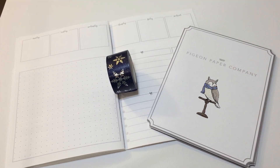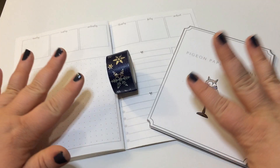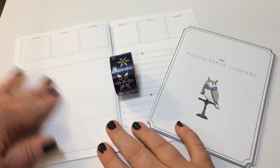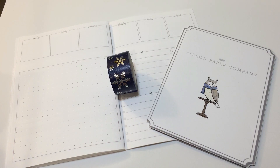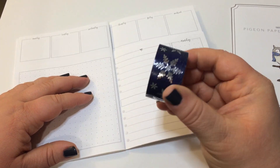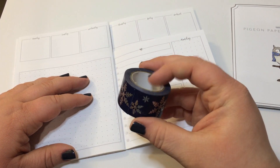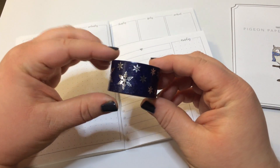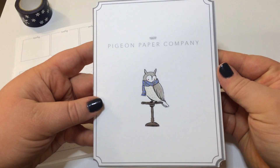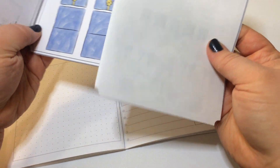Hey everybody, it's Laura. Happy New Year 2019 — insane, completely insane! I'm going to be doing a plan with me in my B6 TN inserts. These are the daily Dutch door style with the weekly overview from Jasonia Printables. The base kit I'm going to use is from Pigeon Paper Company.